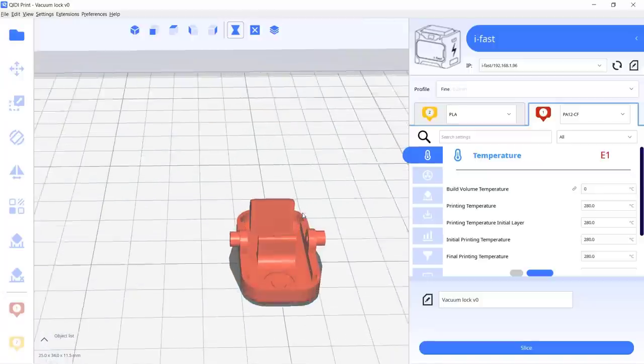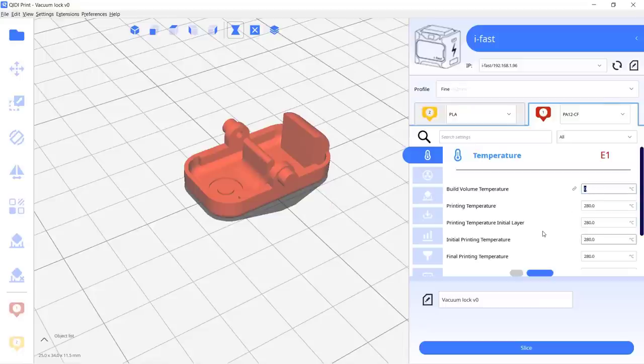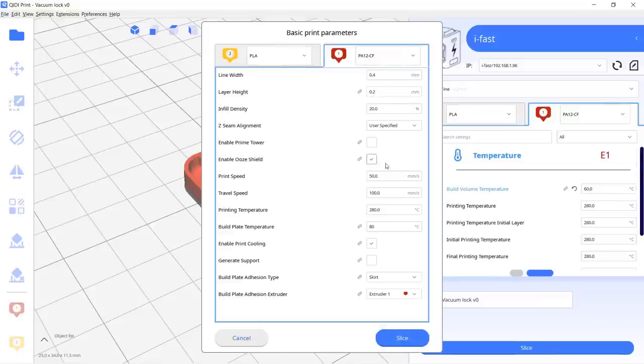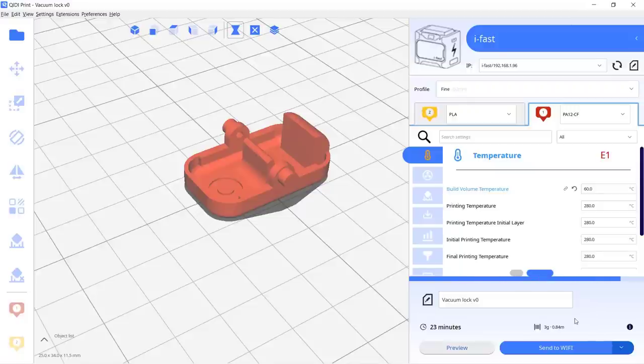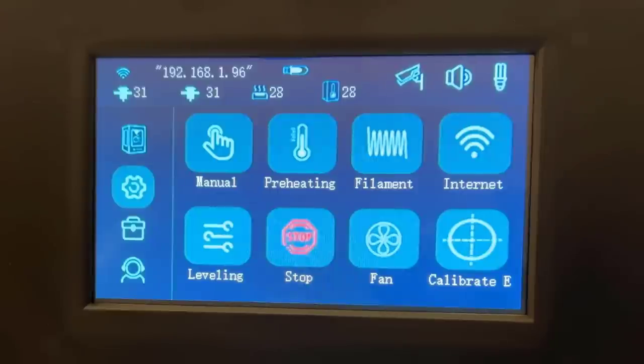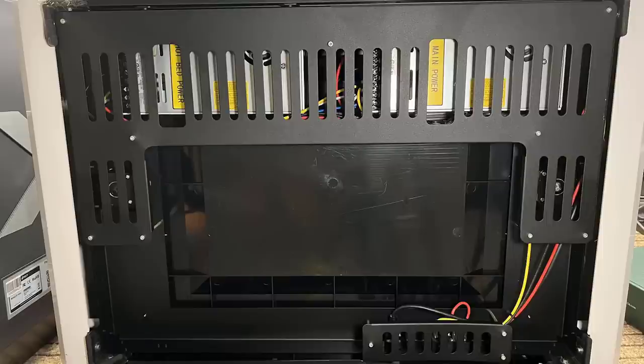Eight, the QDI slicer works pretty well. I always considered slicers from 3D printer manufacturers as skinned Curas — usually nothing special and an older version of Cura. However I can see that QDI redesigned the interface, added more features for their printers, and they do update the slicer frequently, so I would consider it more as a fork of Cura than just a skin. The Wi-Fi printing feature also works flawlessly. Sometimes it may not run as smoothly as Cura, but this is still a slicer I would be happy to keep on my computer.